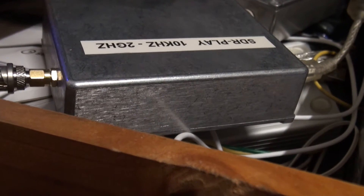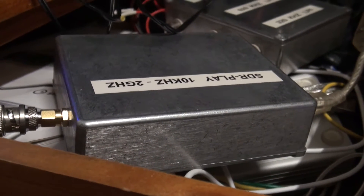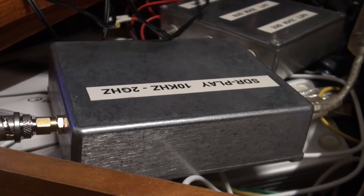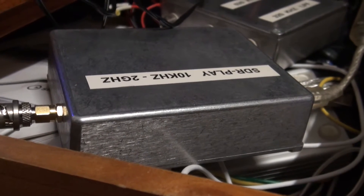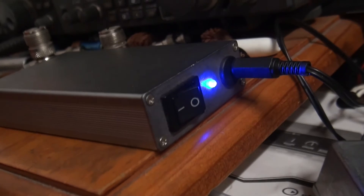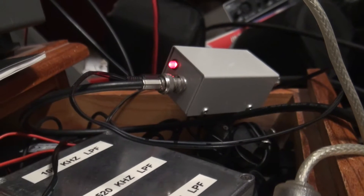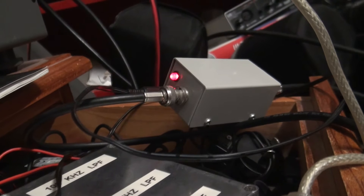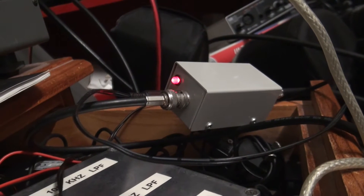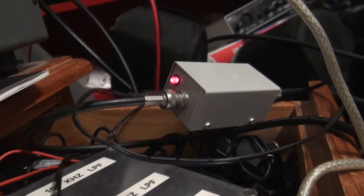Here's the SDR play — this is the one I recently put into a metal case to give it fewer spurious responses. There's the power pack, which is 12 volt, connected to my power injector, and that's connected to my very small E-probe antenna which is out in the backyard about 6 to 7 metres off the ground.